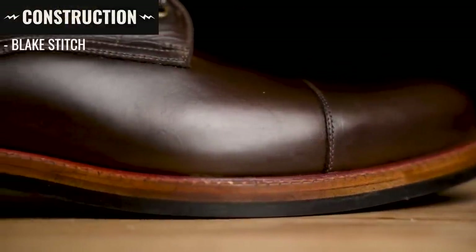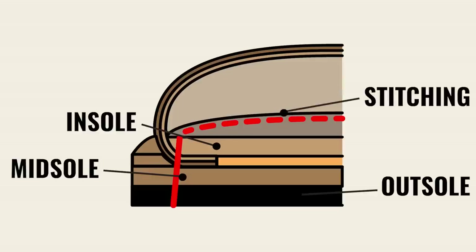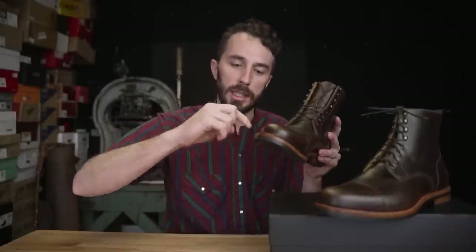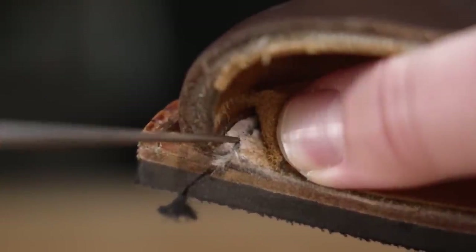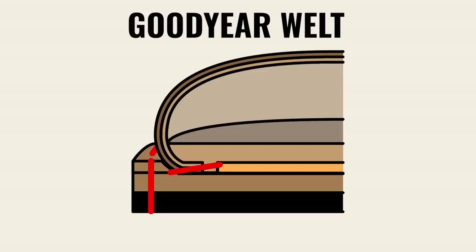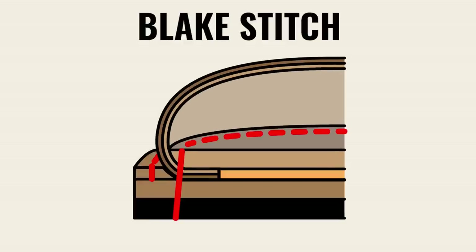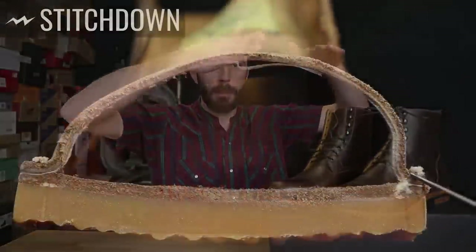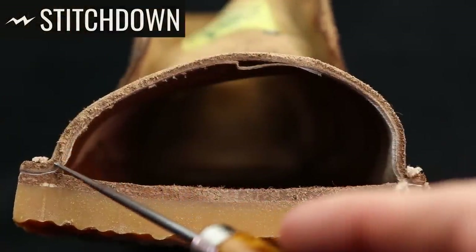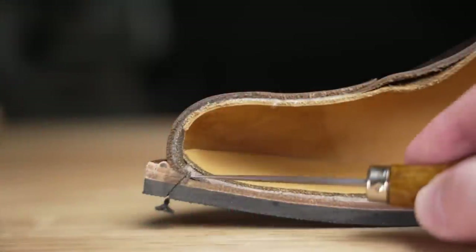Moving to the construction — this is the interesting part. It's a Blake Stitch construction, a very simple style where the insole, midsole, and outsole are all stitched together with a single stitch line. That stitch line, rather than being on the outside like in a stitch-down or Goodyear welted boot, is on the inside of the boot — a hidden stitch holding the entire boot together. The easiest way to understand it: it's a lot like a stitch-down boot where the upper is flanged out and stitched down, except in Blake Stitch the upper is tucked underneath and then stitched down.